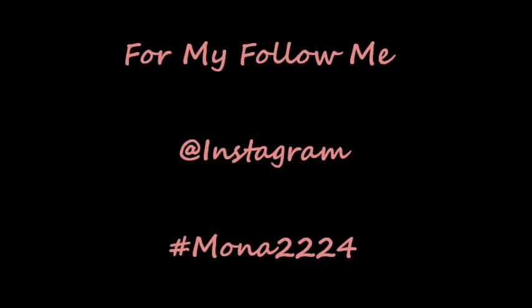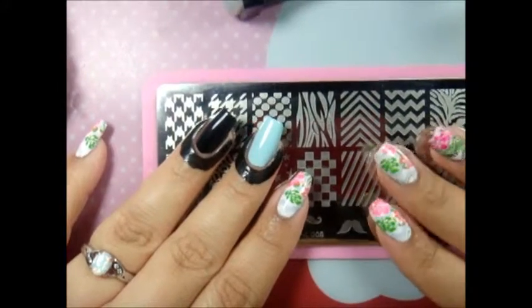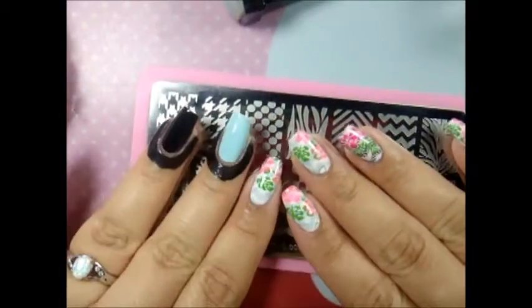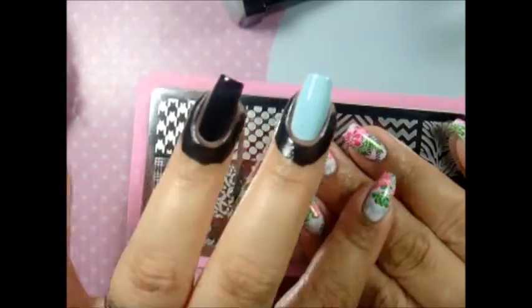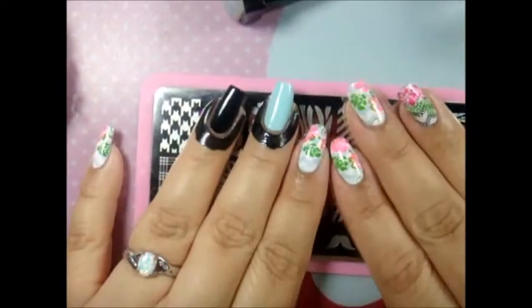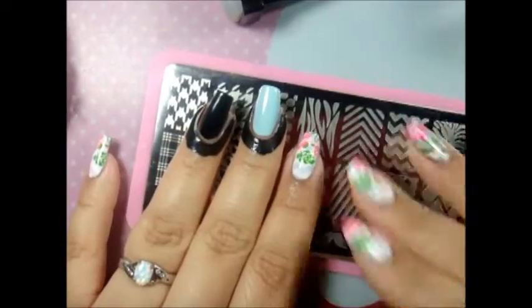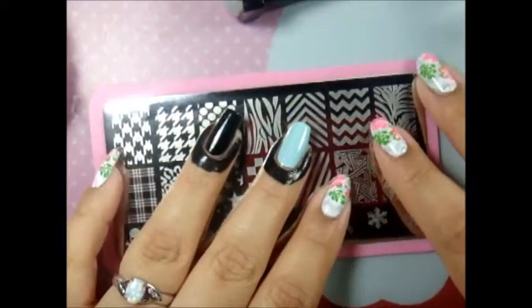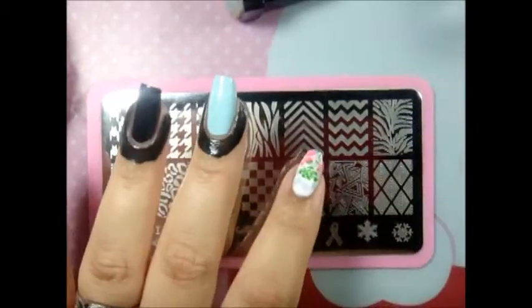Welcome to my channel mona2224 — follow me on Instagram! I was requested to do this mani for you guys, so I'm going to share how I did it. I already applied my base colors and I'm using Born Pretty BP006 from Born Pretty Store with the zigzag design.